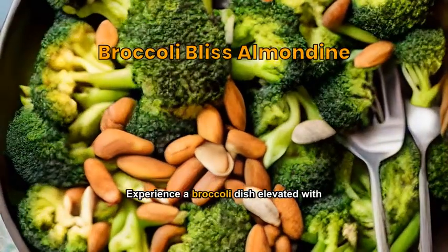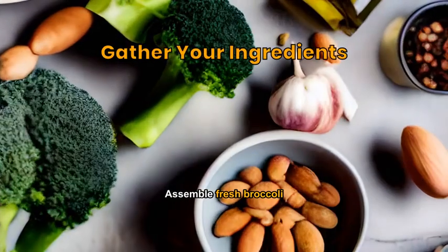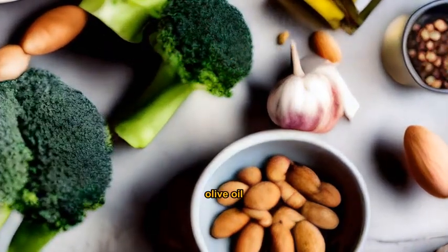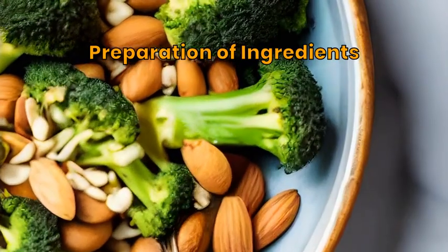Experience a broccoli dish elevated with roasted almonds and lemon zest. Assemble fresh broccoli, almonds, lemon, olive oil, garlic, and seasonings. Chop the broccoli, roast the almonds, zest and juice the lemon, and mince the garlic.